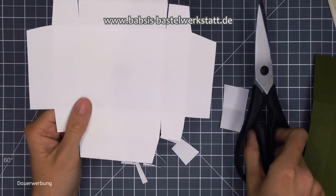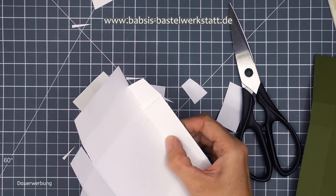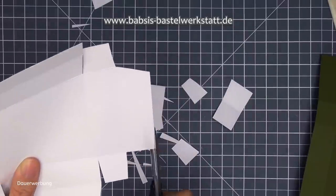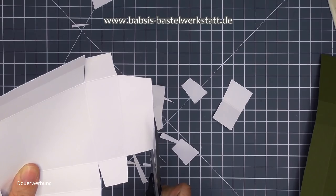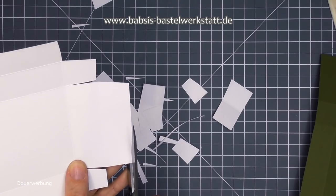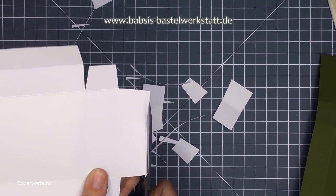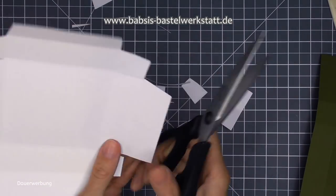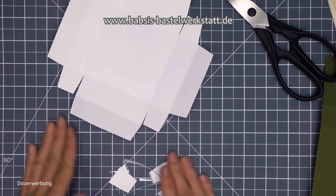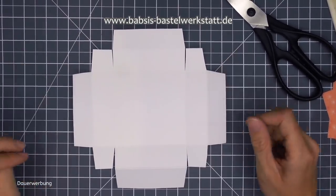Was ich jetzt noch mache, das ist ein kleiner Tipp: Ich kürze mir hier diese ganzen Längen einfach auch noch ein bisschen. Das könnt ihr natürlich auch mit dem Papierschneider machen oder mit der Schere - das ist eigentlich egal. Aber die kürze ich mir alle noch ein kleines bisschen ein, dass die einfach nur ein bisschen kürzer sind als diese inneren Laschen - dann klebt mir das nachher auf jeden Fall super zu.